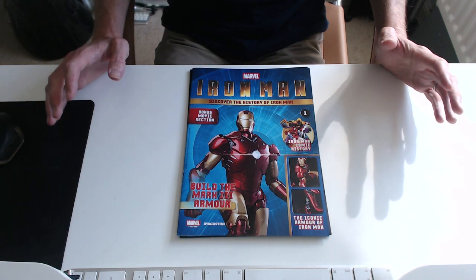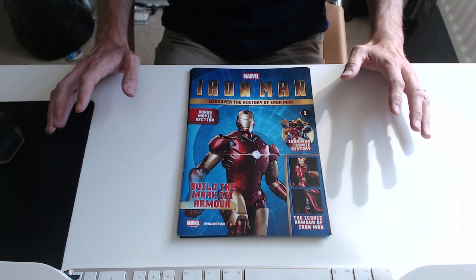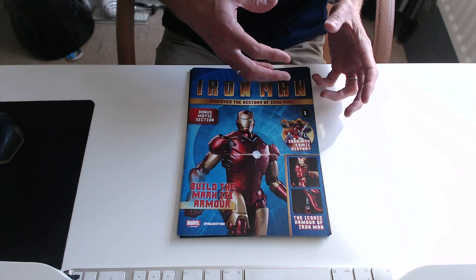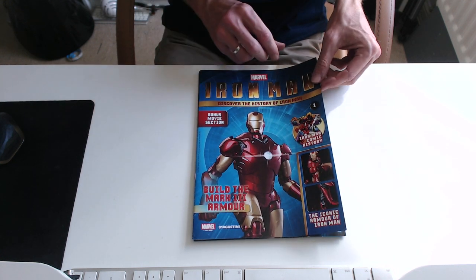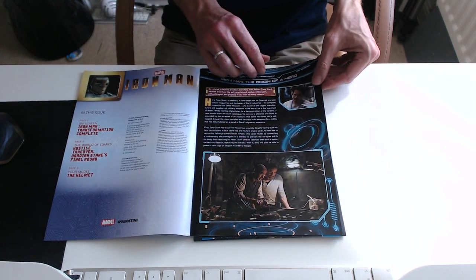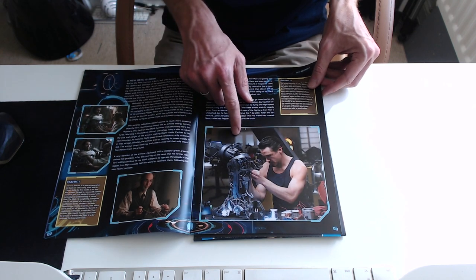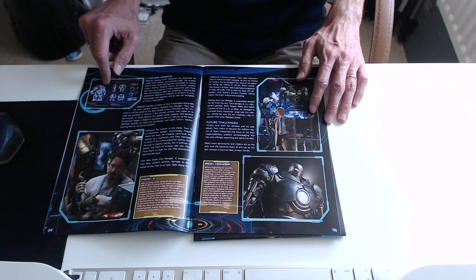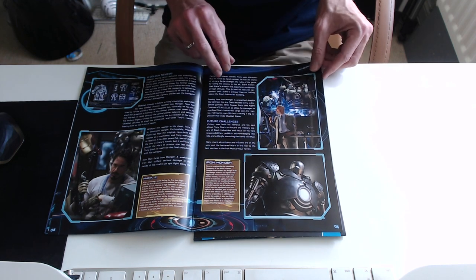Neil posted it to me — it didn't come in the original packaging so I've taken everything out of the box and built the helmet as you've seen. But this is all the parts that were included. You get this amazing 'Discover the History of Iron Man' bonus movie-section magazine covering the build of the Iron Man Mark 3 armor. It runs through the story of how Tony Stark got captured, had a change of heart, escaped, built the more advanced Mark 2 armor and new arc reactor.